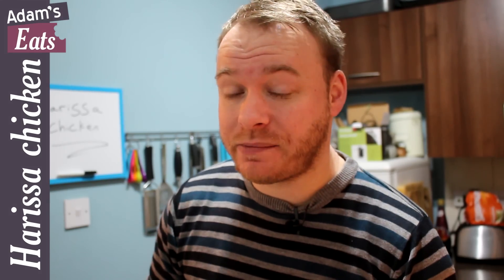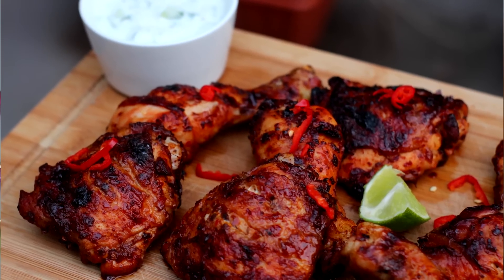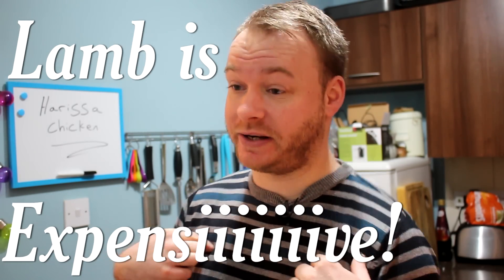With lime, garlic, and honey. Now what is harissa? It's a really delicious spicy Middle Eastern paste with lots of garlic, paprika, and also rose petals interestingly. It goes really well with chicken, fish, vegetables, and also lamb.